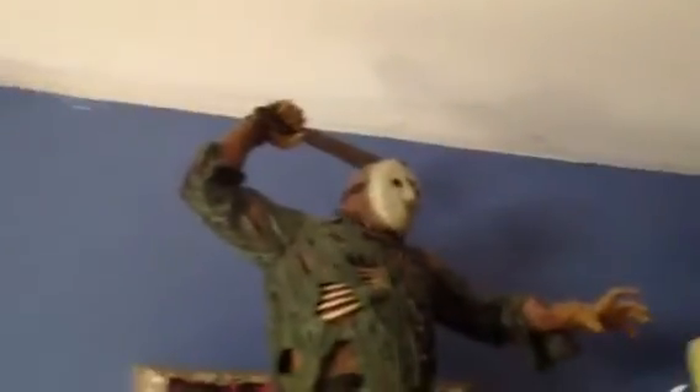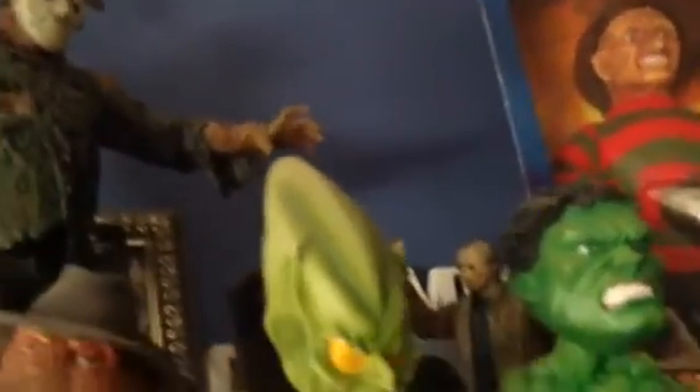And here is a Jason doll. Then you go back there and you see Freddy vs. Jason figures. It's not the original machete that came with the set, but I had to get it off my other Jason. And I think that's it. I'll see you guys later. Bye.